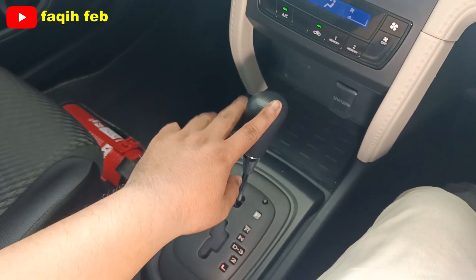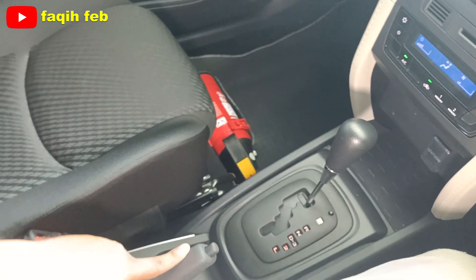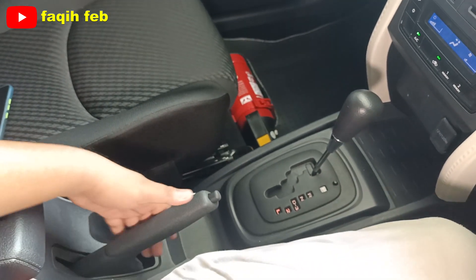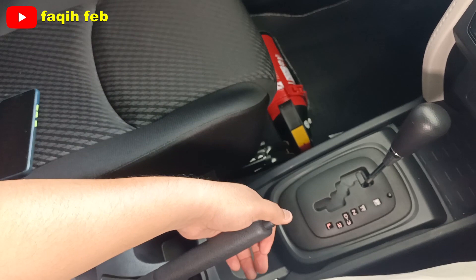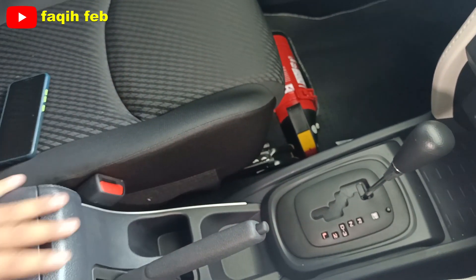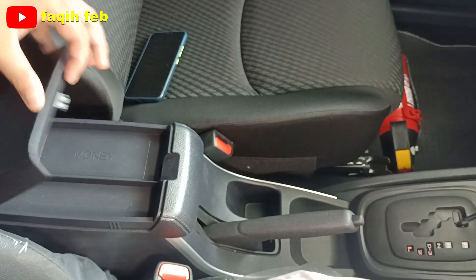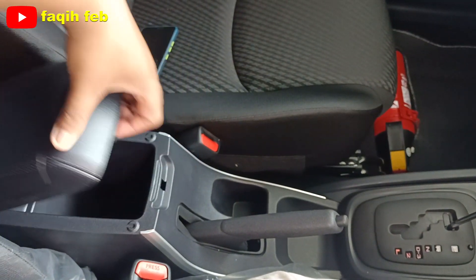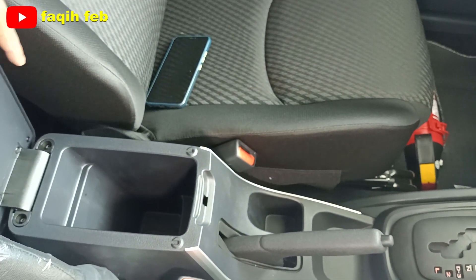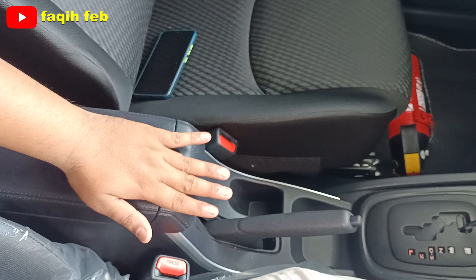Di bagian belakangnya ada tuas handrem, manual. Rem tangan manualnya di sini dan tempat penyimpanan koin sudah ada. Di belakangnya ada konsol box untuk menaruh uang, dan di baliknya juga bisa dibuka. Ini varian tipe X Deluxe — kalau tipe X yang standarnya belum ada konsol box ini.